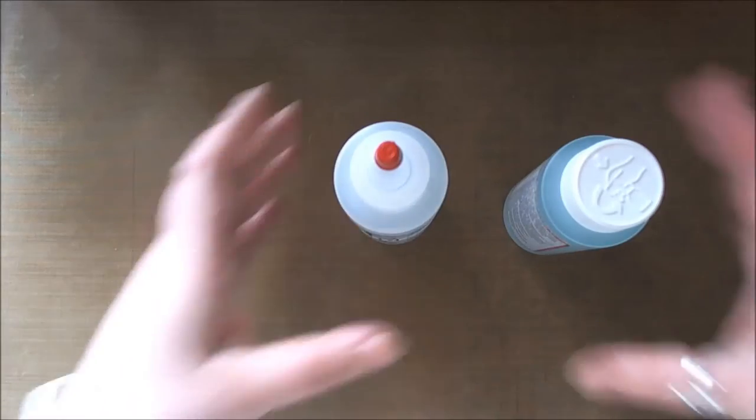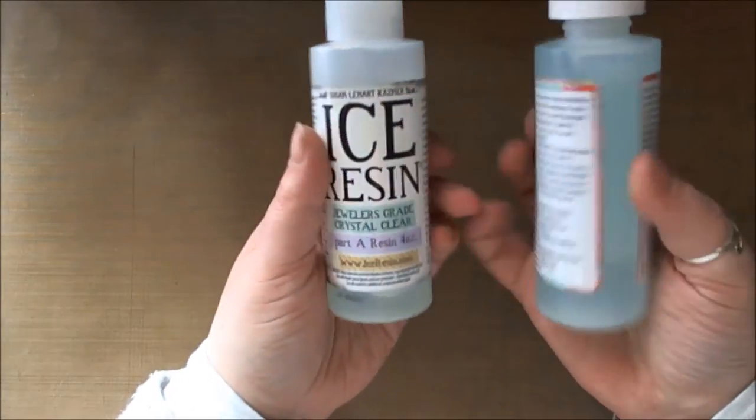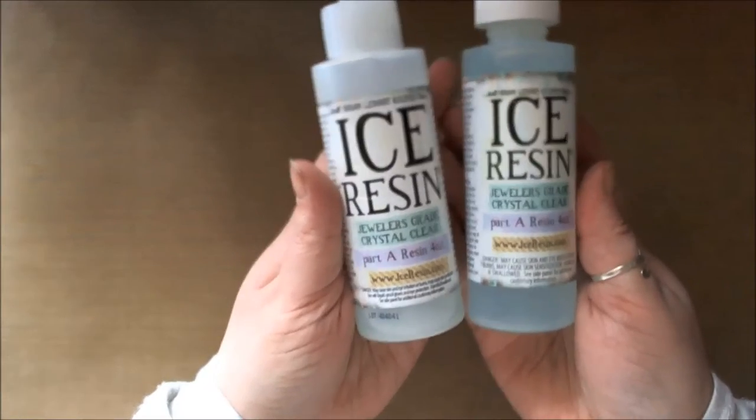Hi everyone, Claire Horner here for the Ice Resin Creative Team. I'm just here with a new video project for you today, so I hope you enjoy. Today I have a quick tip for you for the Part A resin.